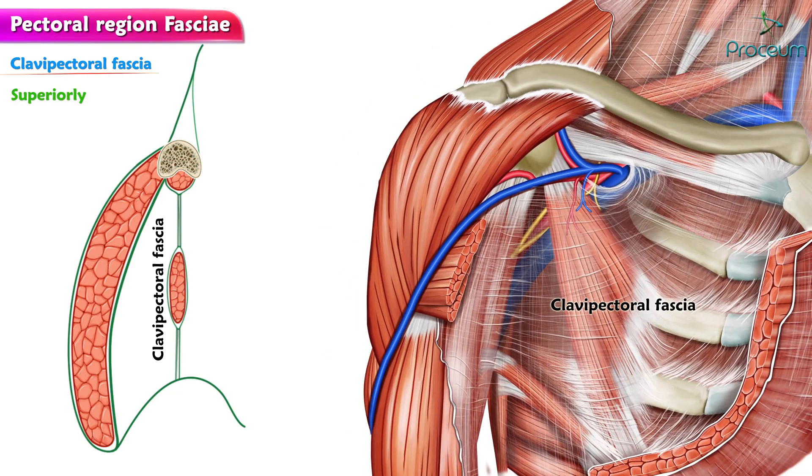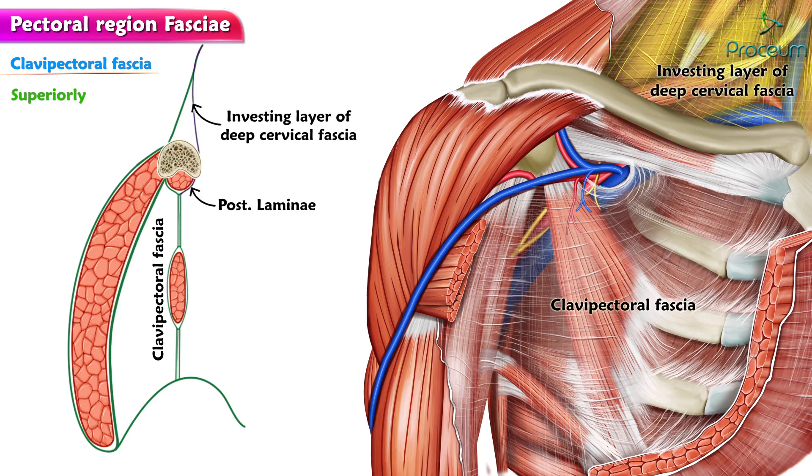Superiorly, it splits to enclose the subclavius muscles and attaches to the lips of the subclavian groove of the clavicle. The posterior lamina blends with the investing layer of deep cervical fascia to the axillary sheet.